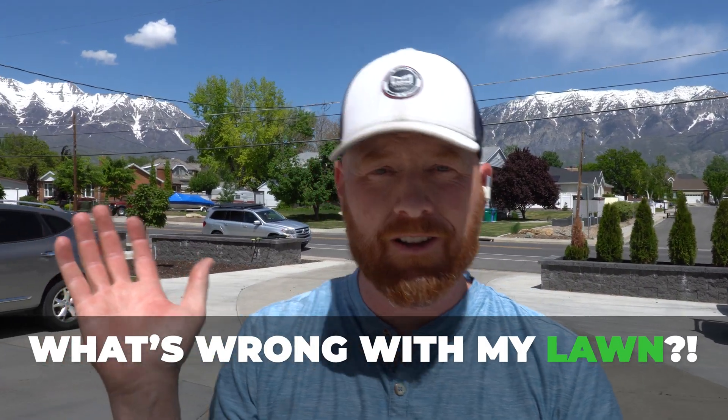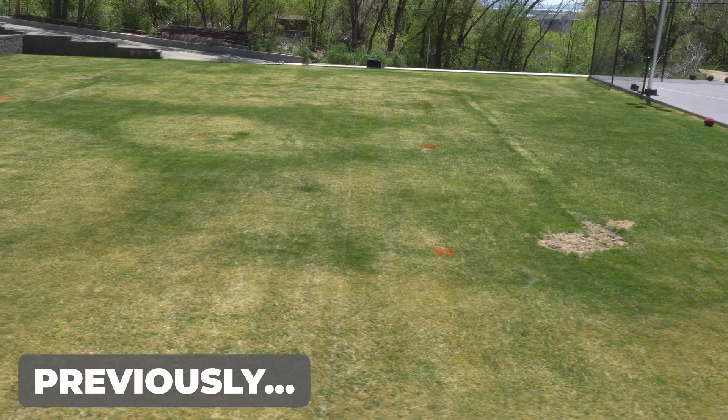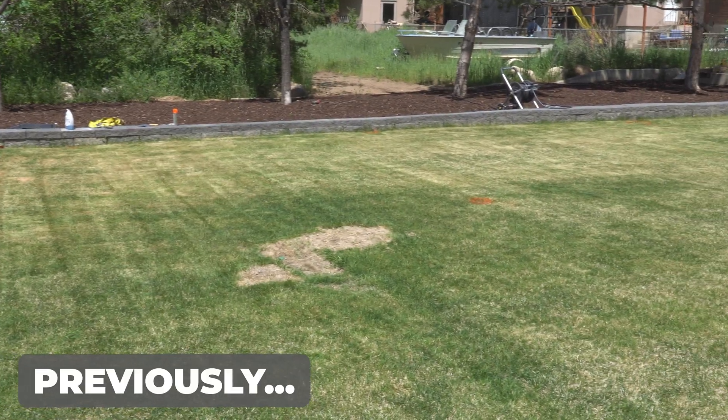Thanks for tuning in guys. This is Pest and Lawn Ninja, and this is a 'What's Wrong With My Lawn' follow-up. If you want to see the original episode where I came out to James' lawn, diagnosed his lawn, and gave him the solution, click the card up above so you can get a recap of what's going on.